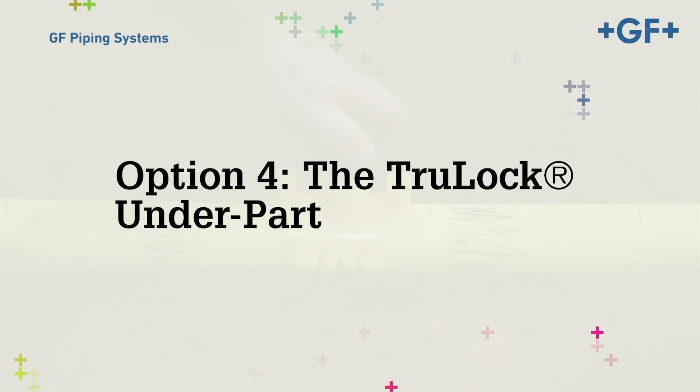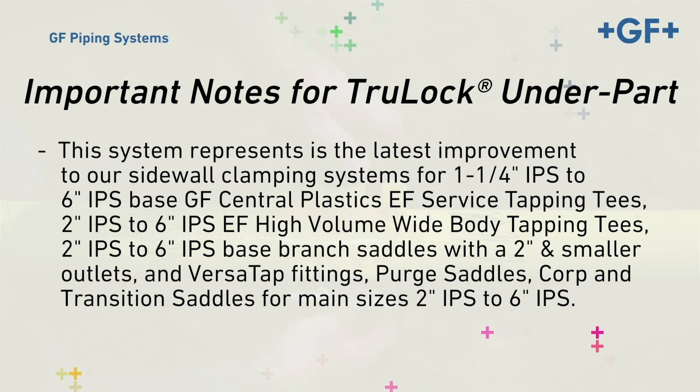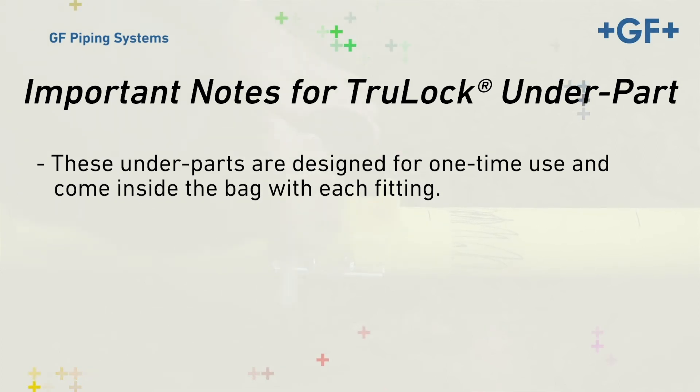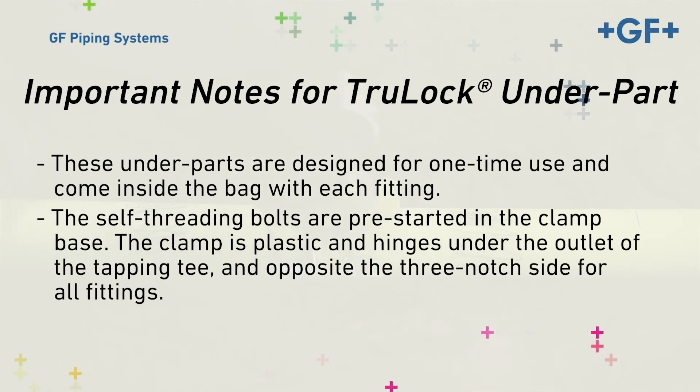Option 4: the Truelock underpart. This system represents the latest improvement to our sidewall clamping systems for 1.25-inch IPS to 6-inch IPS GF Central Plastics EF Service Tapping Tees, 2-inch IPS to 6-inch IPS EF High Volume Wide Body Tapping Tees, 2-inch IPS to 6-inch IPS Base Branch Saddles with a 2-inch and smaller outlet, and Versatap Fittings, Purge Saddles, Corp and Transition Saddles for main sizes 2-inch IPS to 6-inch IPS. These underparts are designed for one-time use and come inside the bag with each fitting. The self-threading bolts are pre-started in the clamp base. The clamp is plastic and hinges under the outlet of the tapping tee, opposite the three-notch side for all fittings.